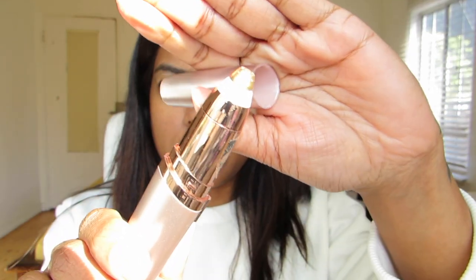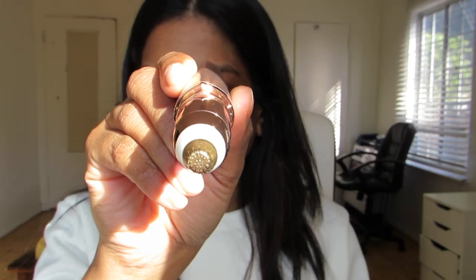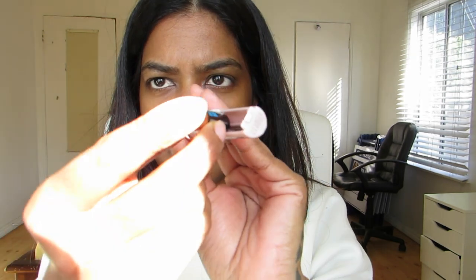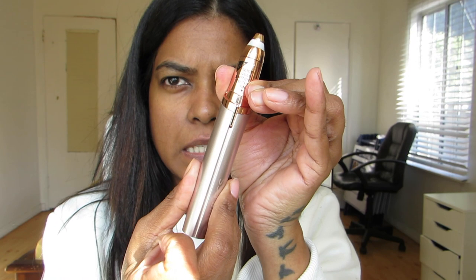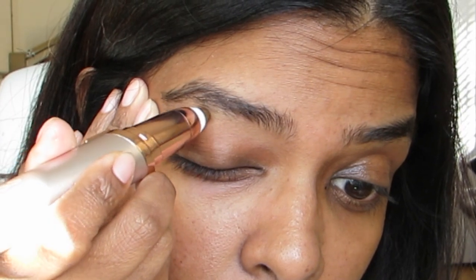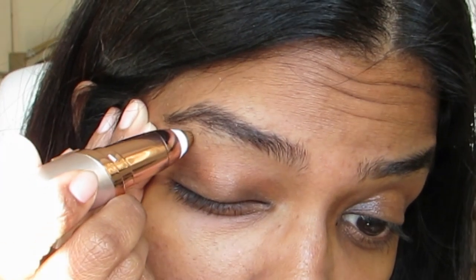You can see my eyebrows have grown out a lot — I don't want to let them grow too much and forget the shape. It comes like this, in a pen form. You see those small tiny blades? Let's put on a battery first — you'll need a triple-A battery. My hands are full of cream — this is how it comes off, and then you put the battery in like this.